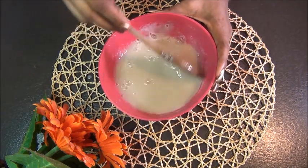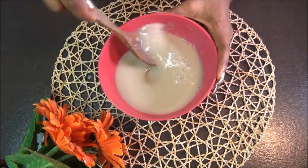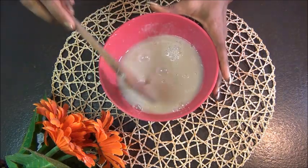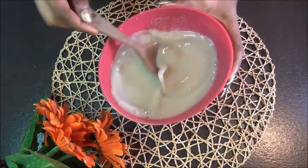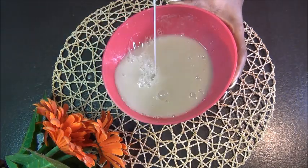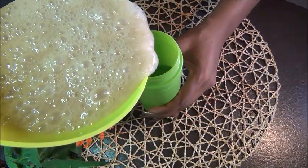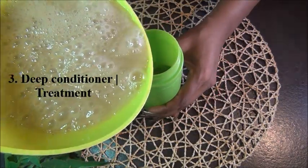Stir everything up and use it to wash your hair. I didn't show the washing process to keep the video from being too long, but you want to apply this to your scalp and it's very advisable to leave it on for about five minutes before rinsing. Then we'll move on to our last method, which is our deep conditioner or treatment.